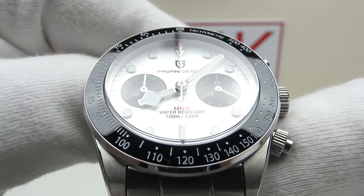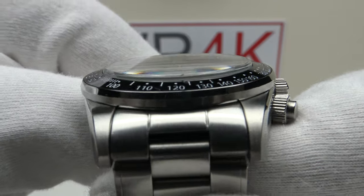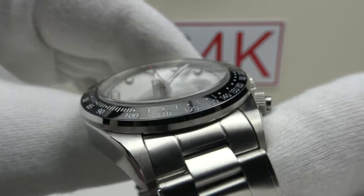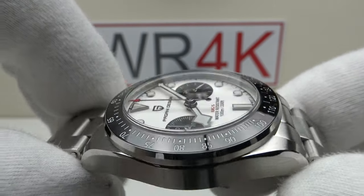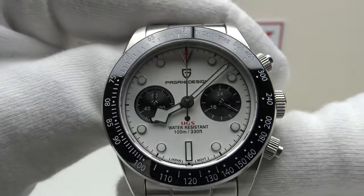This watch is available from Trendy Men's Watch Store on AliExpress for €114. Let's look at the box that the watch comes in and then I'll talk you through the other items one gets with a piece.